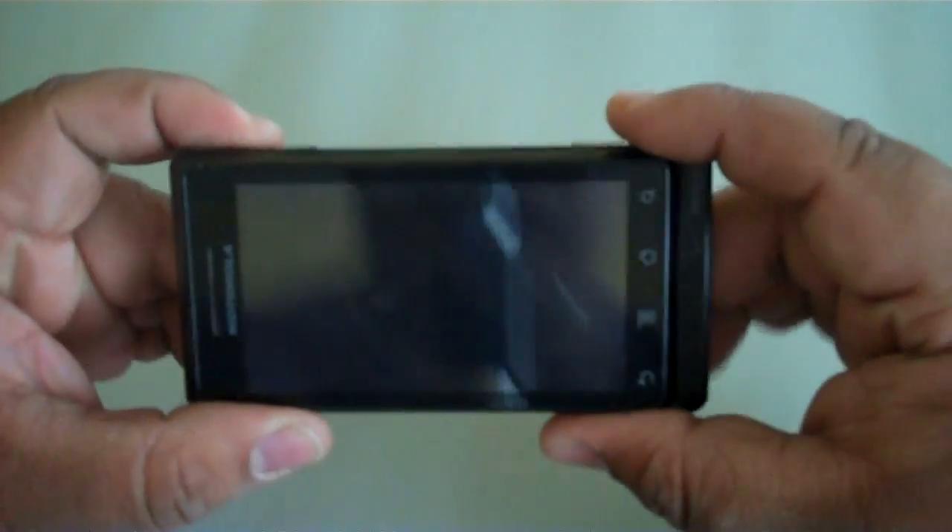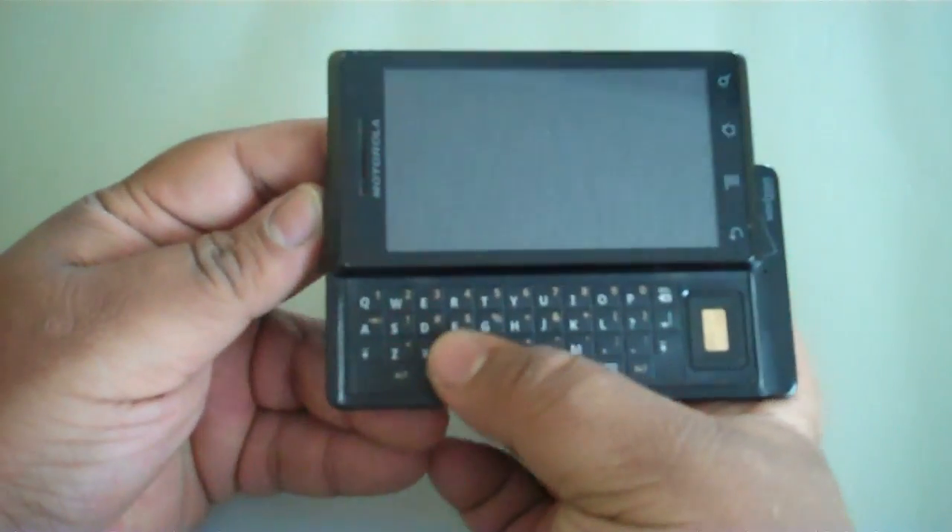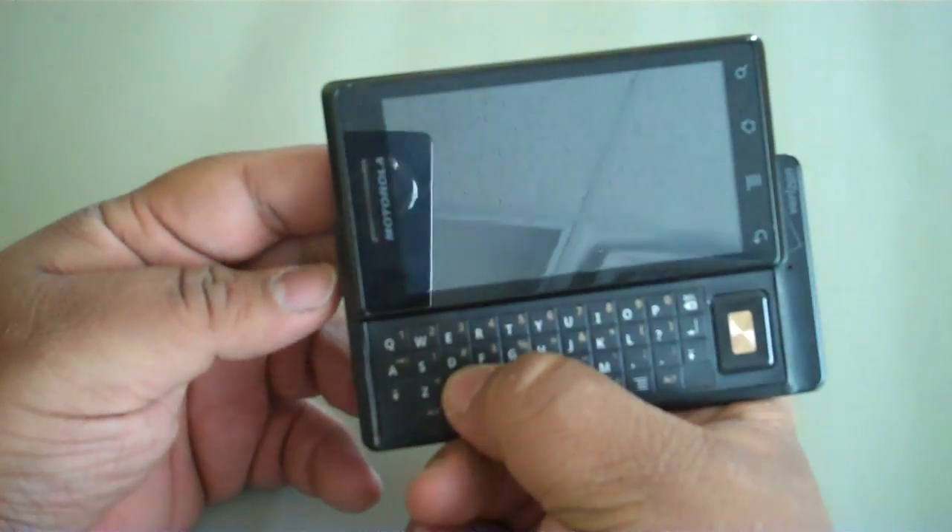Hello from Bed Allies, and today I'm going to show you how to hard reset the Motorola Droid. The phone is powered off. What you want to do is slide it up and hold the power button and the letter X together.